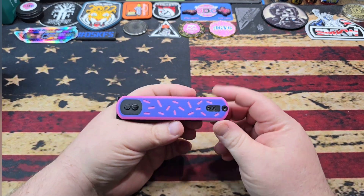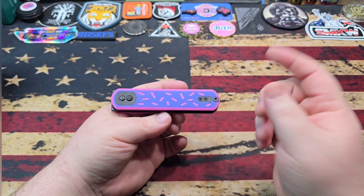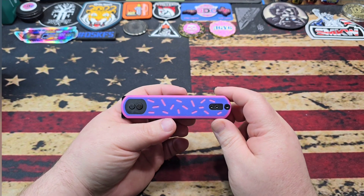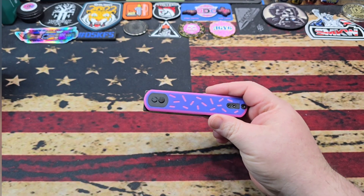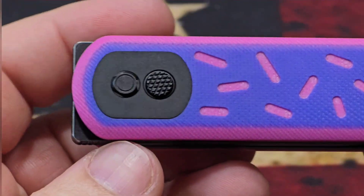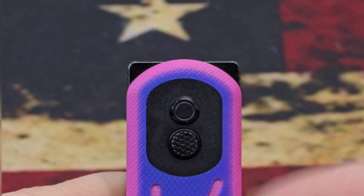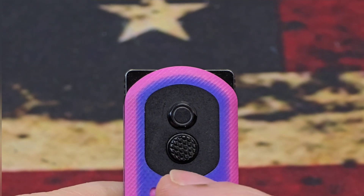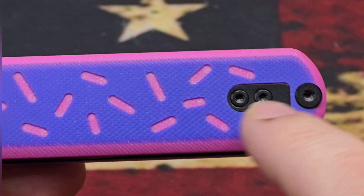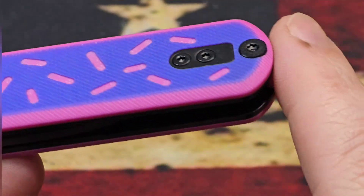So this is the Corgi — the full-size Corgi standard blade. They do offer this in a Wharncliffe, and there are probably ten or so different variations, including the Corgi Pup, which is a smaller version. This is the CDC exclusive with the pink and blue G10. One thing that makes the Corgi stand out is just the uniformness of it — it's perfectly symmetrical, with your pivot collar and the button for the trek lock right in the middle.